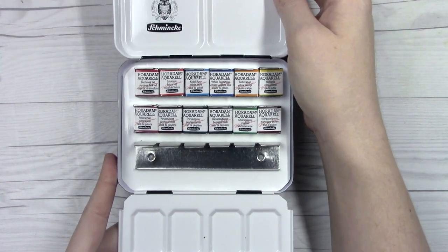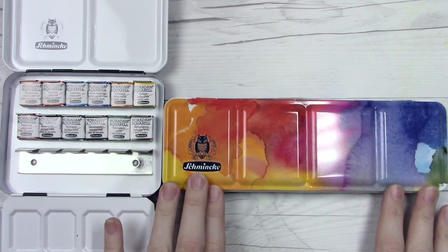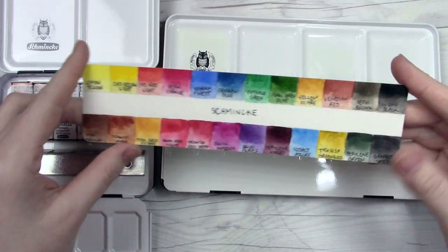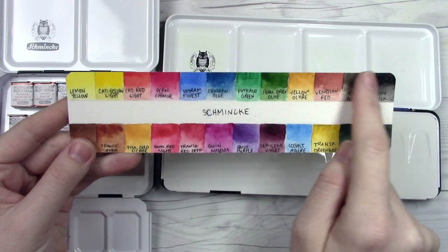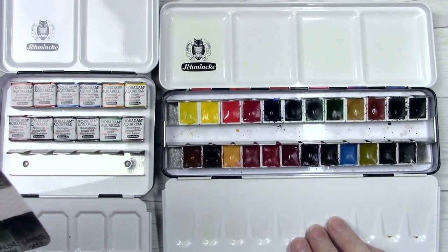We'll take a closer look at the colors in just a little bit, but I want to tell you a little bit more about this tin. It is a little bit different than some of their other assortments and honestly the main reason I wanted to get it was for the tin itself. It is a little bit wider than your normal 12 half pan sets and it's squatter — shorter than this 24 half pan set that you can see on the right.